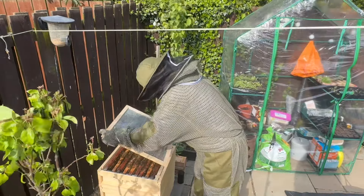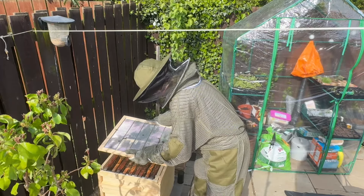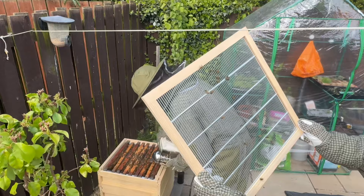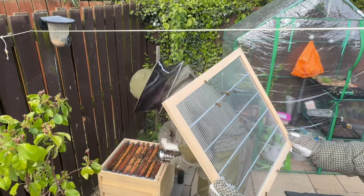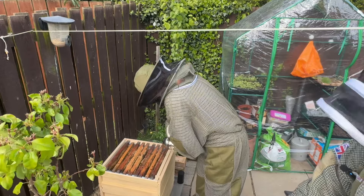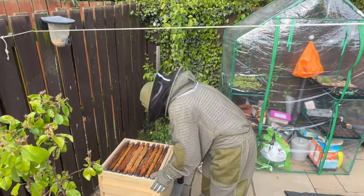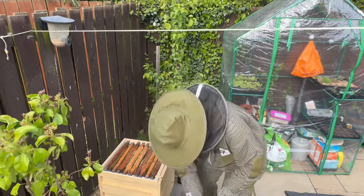We did manage to mark our queen last time so hopefully we will be able to spot her quite easily. Everything looks pretty healthy in here so far. I'm going to try to get them out of the way and have a look at this new frame that we put in, see what's going on with it.